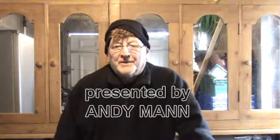Welcome to Andy Mann's Show, a do-it-yourself programme that gives you some ideas and quick tips to help you around the home. I hope you'll stay with us because we'll have some very handy tips for you over the next few weeks.